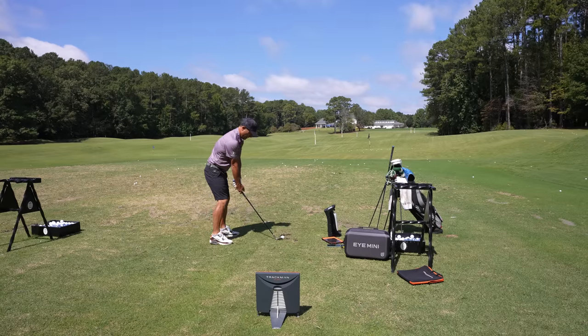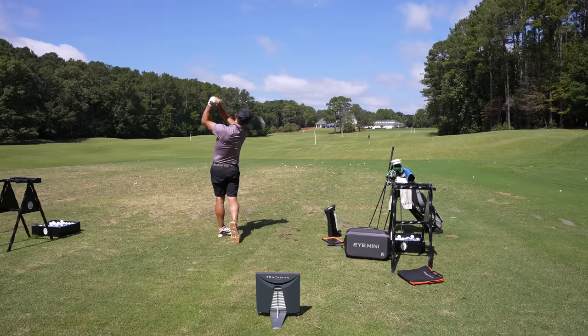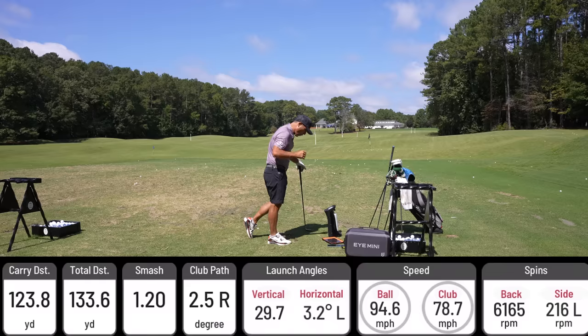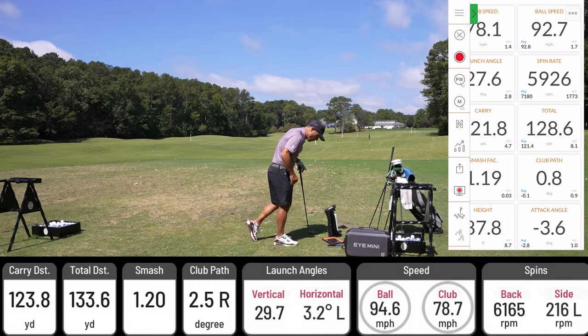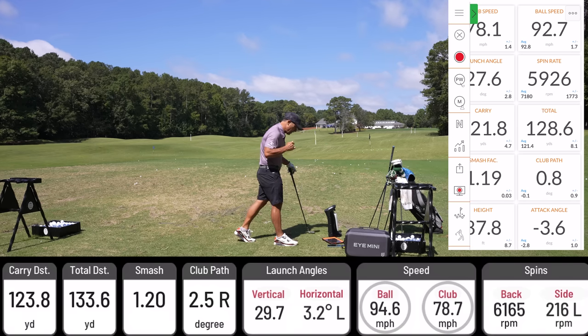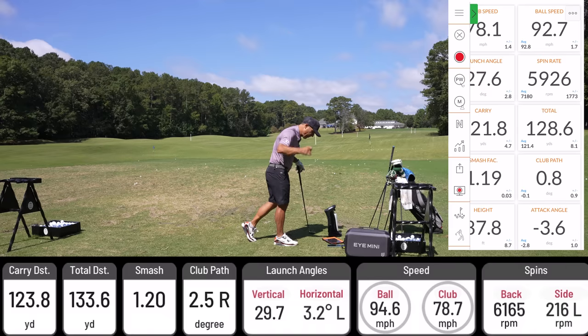Everything's ready to go. Wedge shot — clean strike, right at my target. Unicore: 123.8 carry, 133 total. TrackMan: 121.8 carry — very close. Spin rate: 6,165 on Unicore, 5,926 on TrackMan.